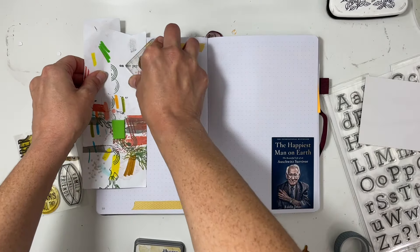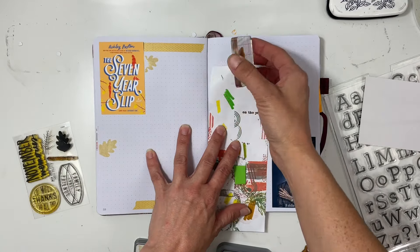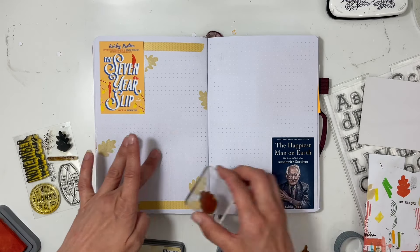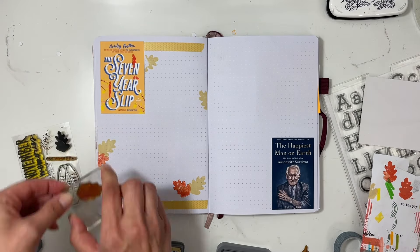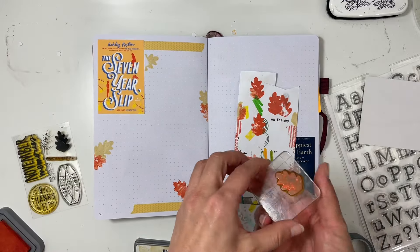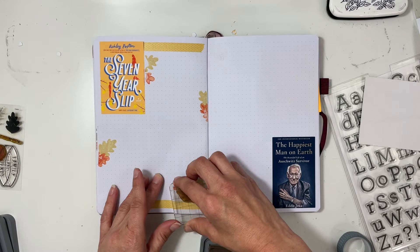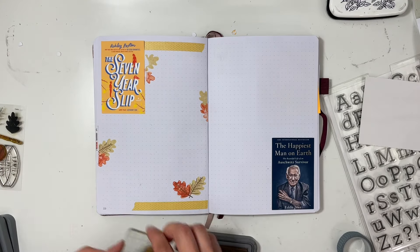I'm also going to grab some stamps that I feel like coordinate well with the cover. I decided to go with a lighter yellow, and when I stamped the red I took a lot of the ink off because I didn't want this to appear too fall-ish. I wanted it to be subtle — that was my goal — and I just put them in a few different spots, which really helps with eye movement going around the page.